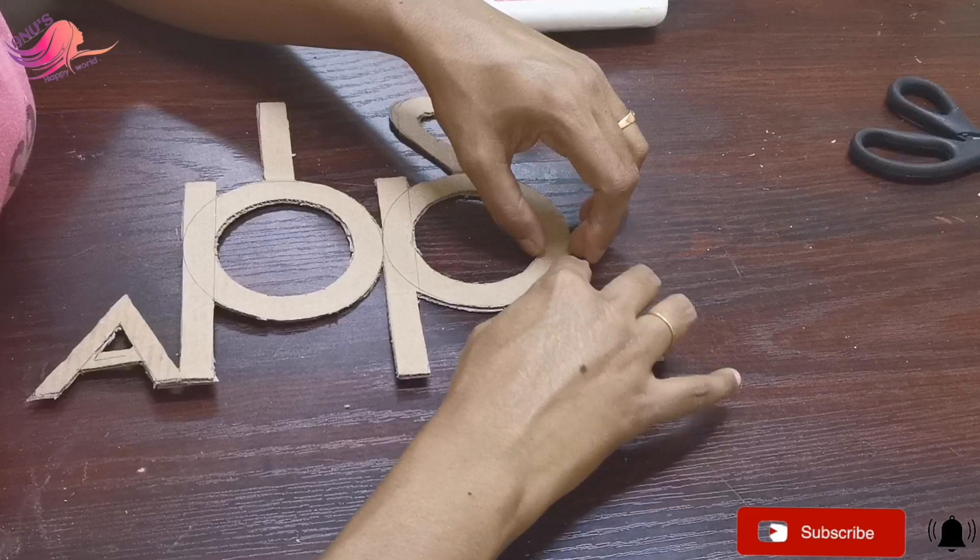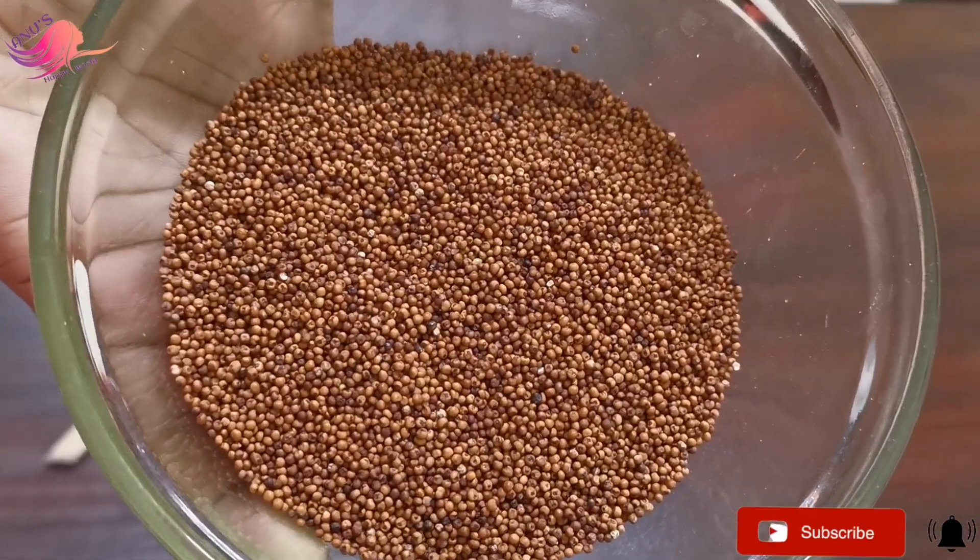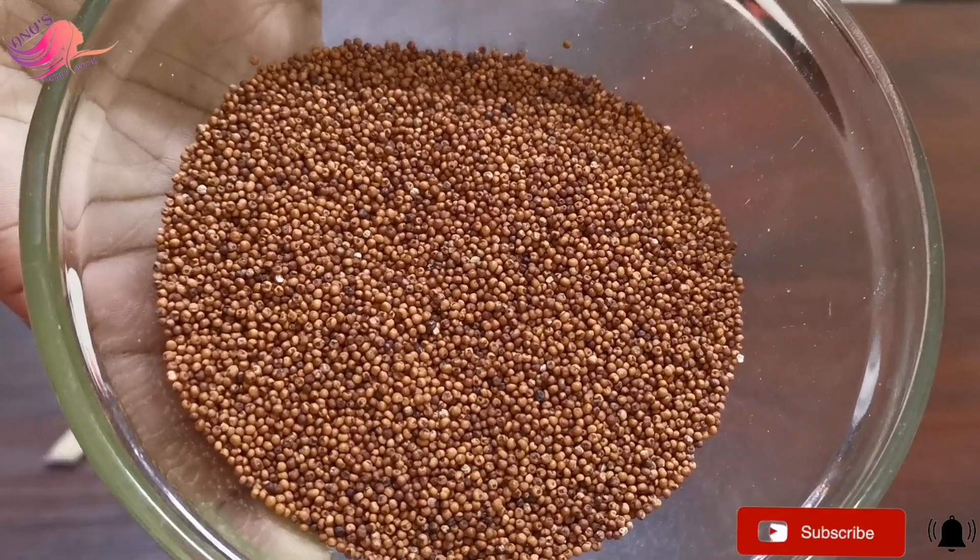Put the letters in a dry shape — it's a design. We also put it in cardboard, and I put it in a good way.